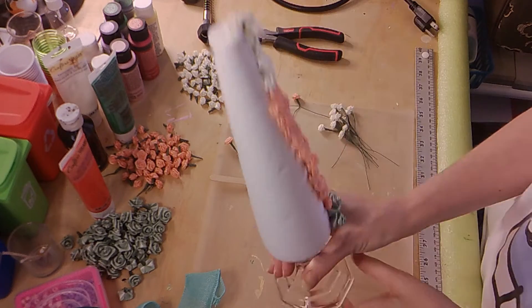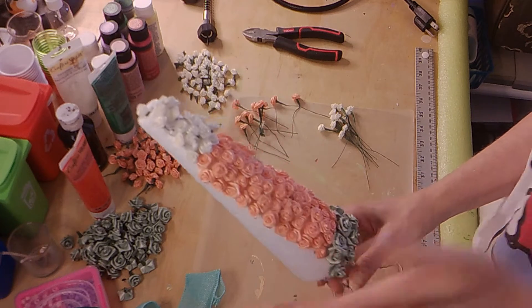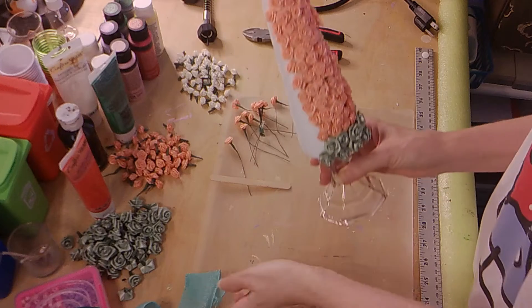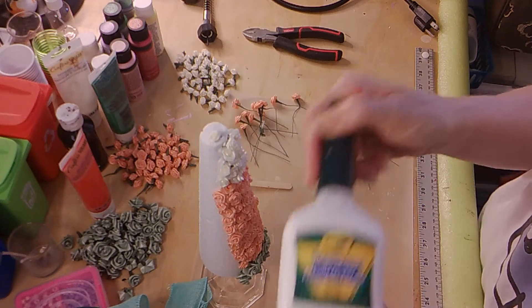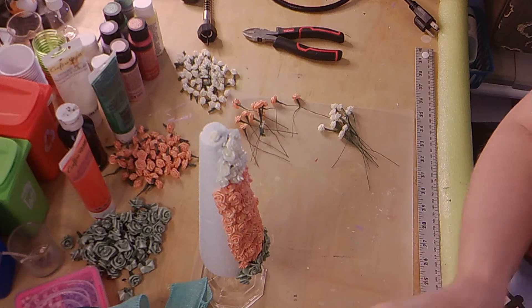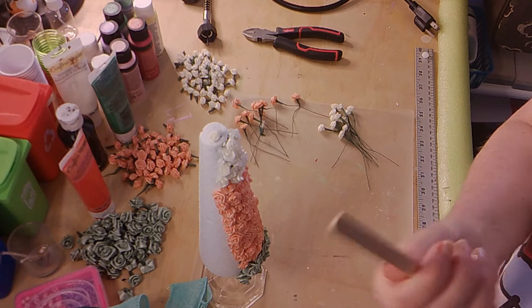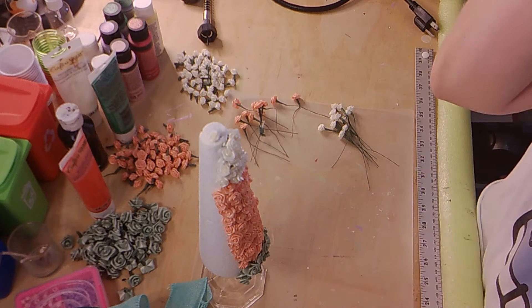The flowers I found when I was cleaning out my stash. The ribbon also came from Dollar Tree. I am using glue, also from Dollar Tree, and I'm using a popsicle stick. You're also going to need wire clippers — I believe I got these at Lowe's.